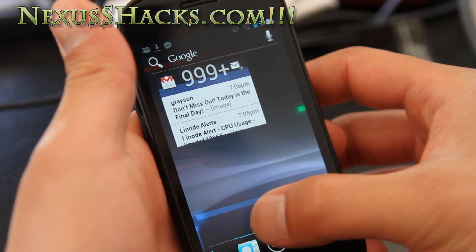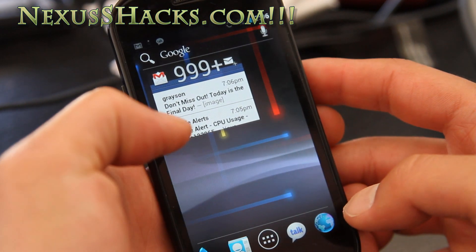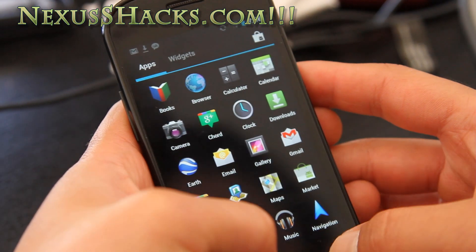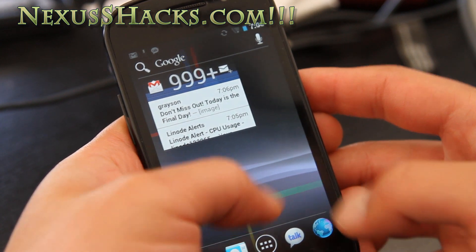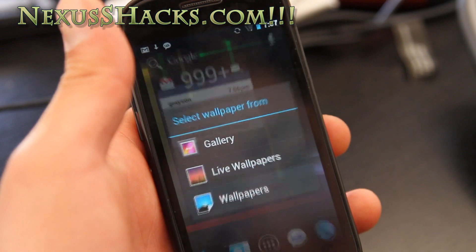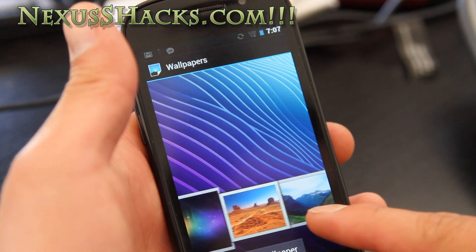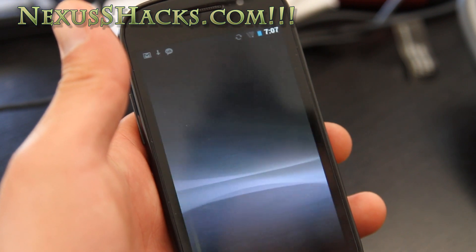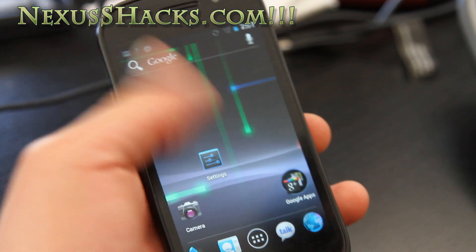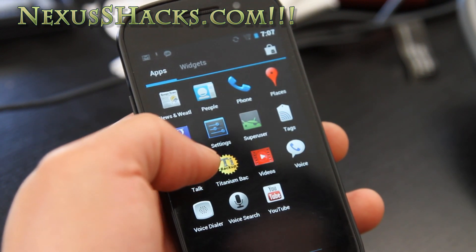Let me show you the wallpapers. You get full Ice Cream Sandwich wallpapers. I believe this is the most final build — the best ICS port running right now. Everything's working.